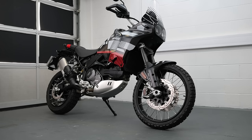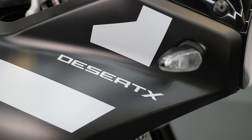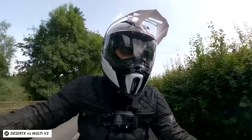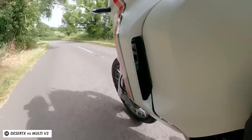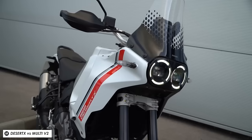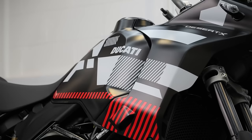This is the Ducati Desert X, a fantastic looking mid-to-large capacity adventure bike launched back in 2022. Since then it's had pretty much rave reviews, and basically anyone who's ridden it really seems to love it. I'm a little late to the party — I rode it briefly on a media day last year and came away feeling a little underwhelmed. Thankfully I've had this one for a couple of weeks to really get to know it.